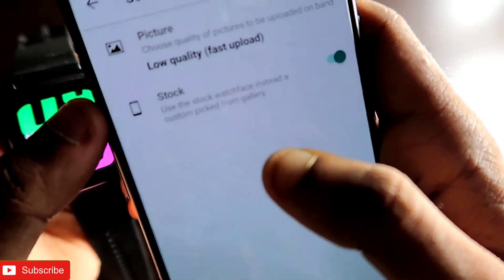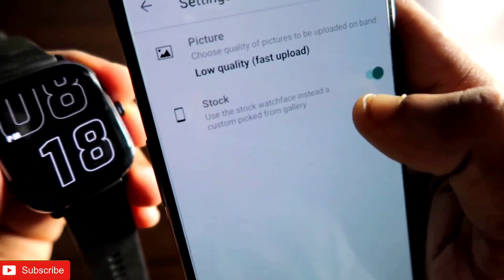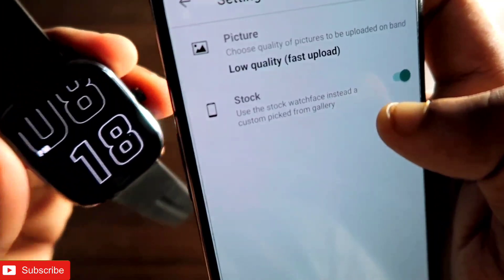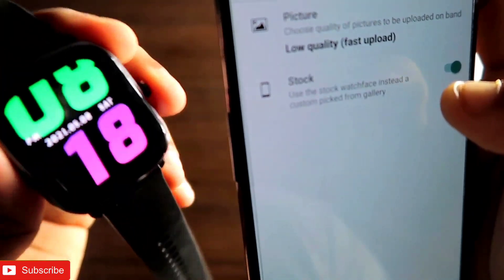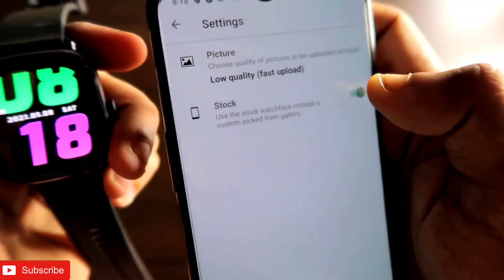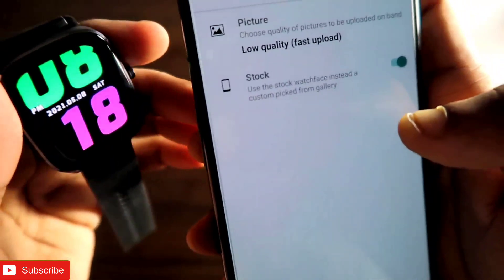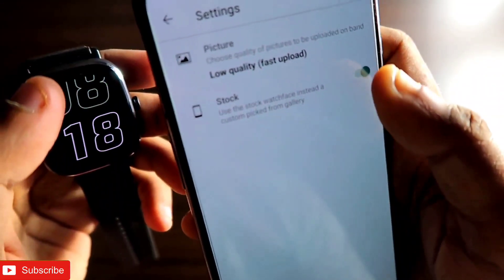There is also an option for stock watch face. If you disable the map in your phone, the stock watch face with the map will be selected on your Amazfit GTS 2 mini. If you disable this option, a custom watch face will be set from the Notify app after the map service has been stopped on your phone.